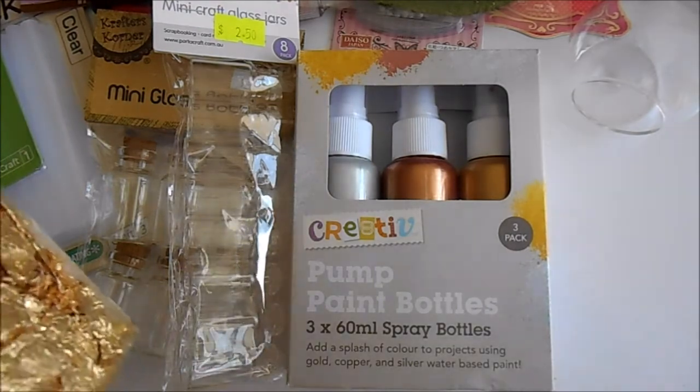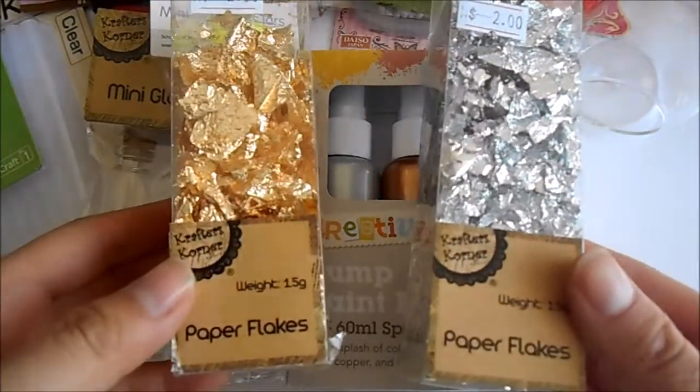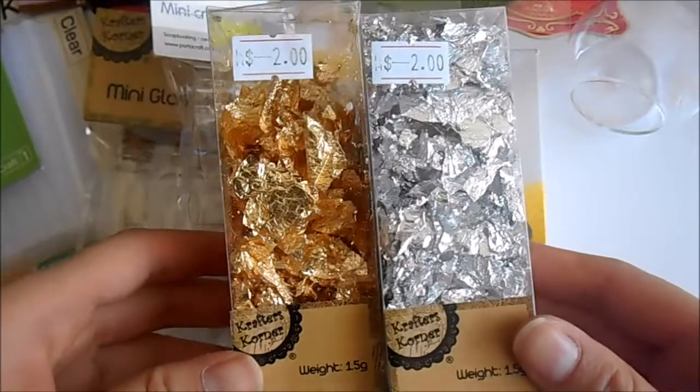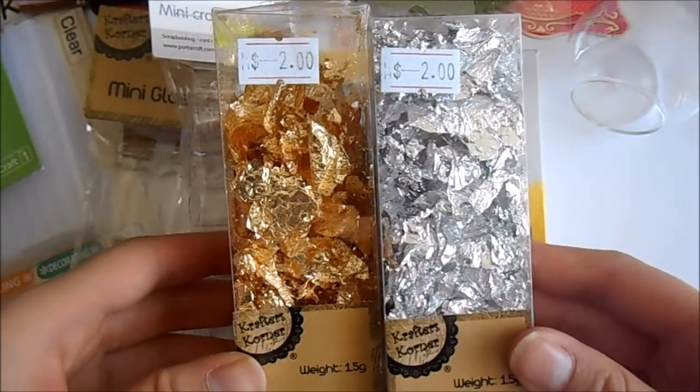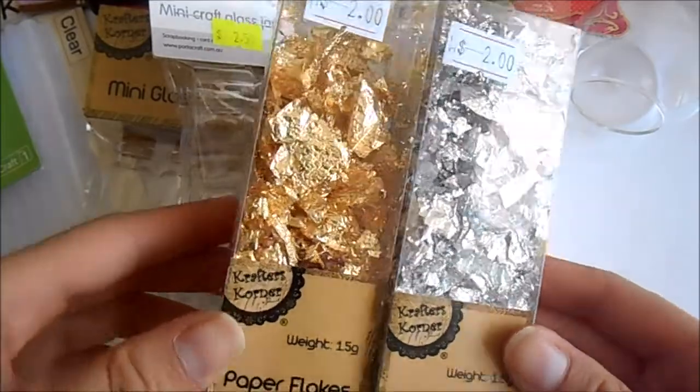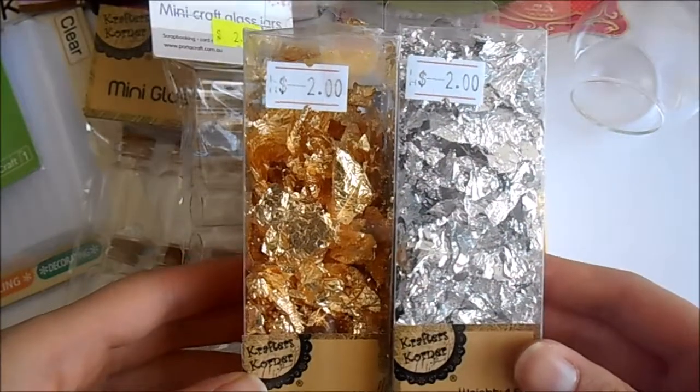Last but not least, I've got these two paper flakes — the gold one and the silver one. Pretty much what you can do is add them onto your polymer clay to just add a little accent into it. These were really cool, so I've got two of them.